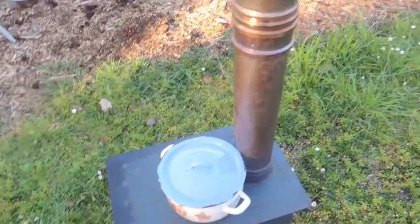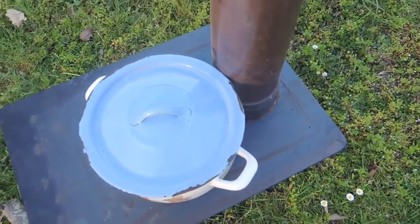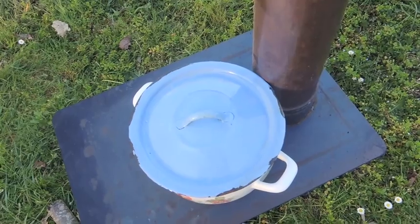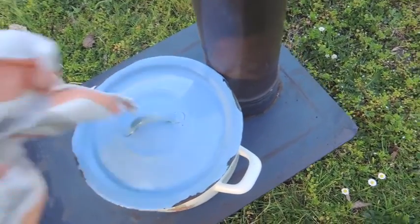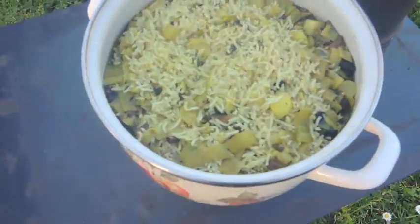I put the rice in with the veggies and then topped up with water — one cup of rice — and there's the rice.